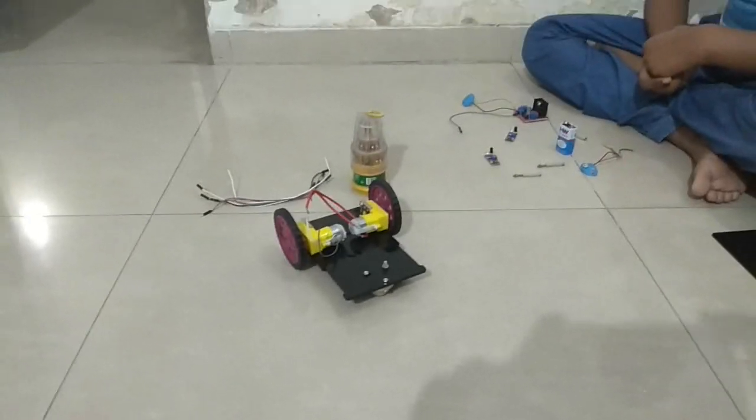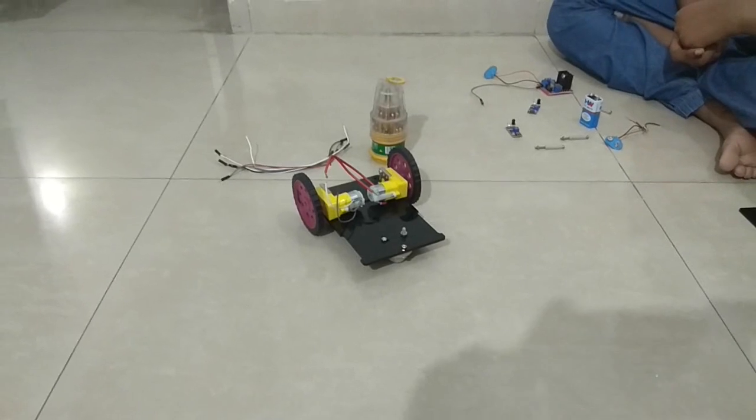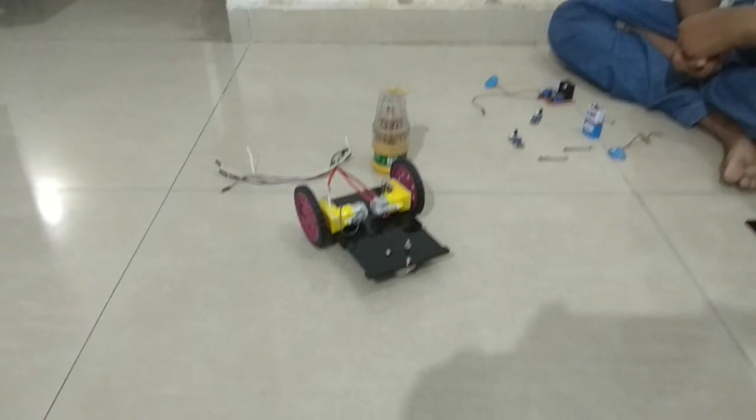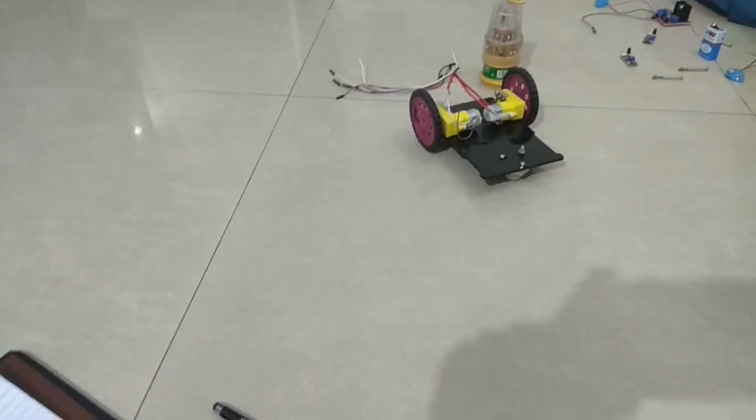Today we are going to make a line-following robot. This is the kit and this is the team. My name is Lux, I am in class 7th. My name is Tanvi, I am in class 3rd. My name is Ishani and I am in class 5th. And I am Shibashish, I am going to help them.